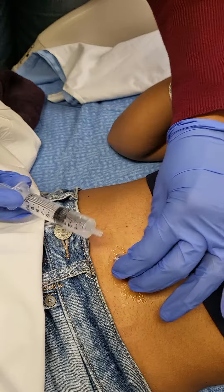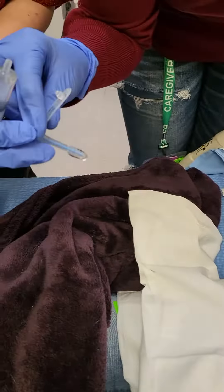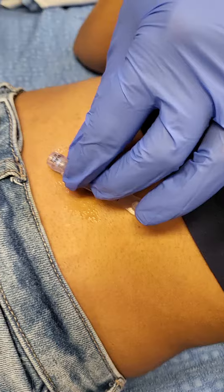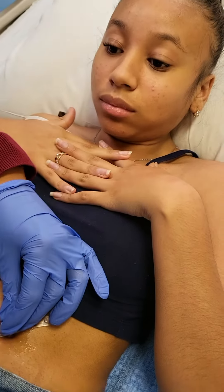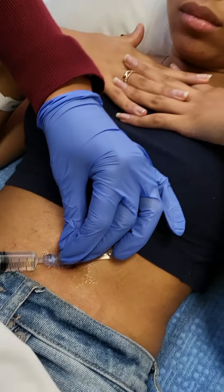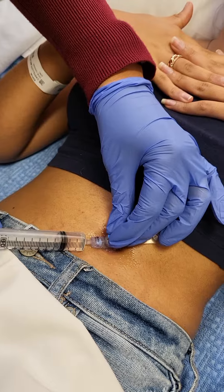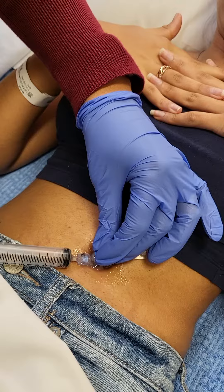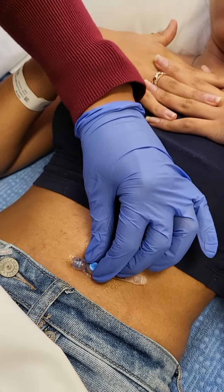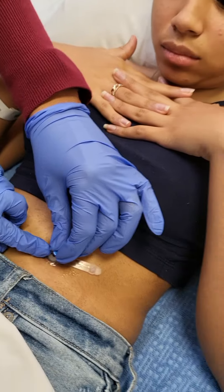Then you just pull it straight up. There you go. Now you take that. There you go. You want to pull it up?